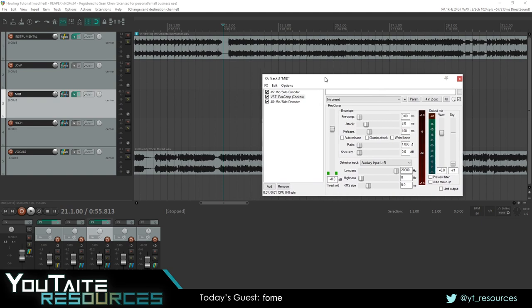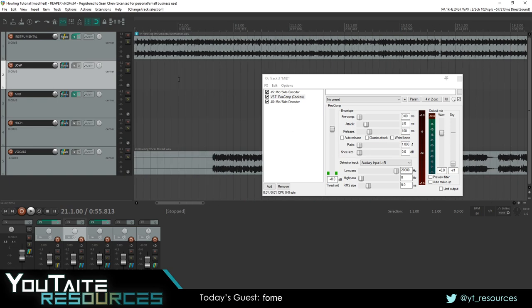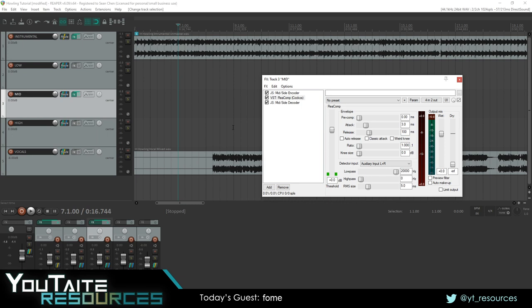What you should see now is that the meter on Recomp only comes up when there are vocals. When there are no vocals, you won't see any metering. As you can see, when the vocals come in, the metering goes up — meaning the compressor is responding to the vocals. It's going to pick that up and start cutting the mid frequencies of the center channel of the instrumental. It's leaving the sides alone and leaving the high and low frequencies alone — only cutting the middle frequencies of the center channel for a natural, transparent sound.